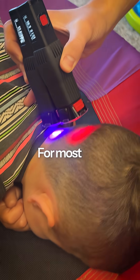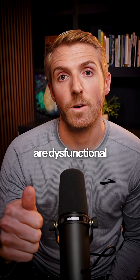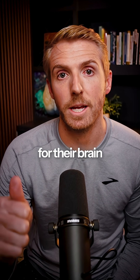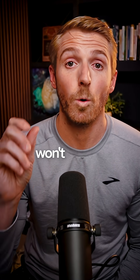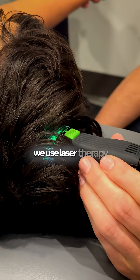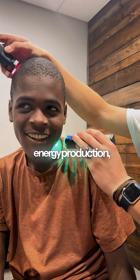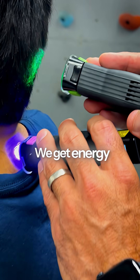Number one is you have to get energy to their brain. For most kids that have developmental issues, the main reason is that their mitochondria are dysfunctional and they don't have enough energy for their brain to fire efficiently enough for long periods of time. Their frontal lobe won't be able to inhibit those reflexes. So number one, we use laser therapy — lasers to get energy to the brain that upregulates energy production and ATP production in the brain. Simple. We get energy to their brain.